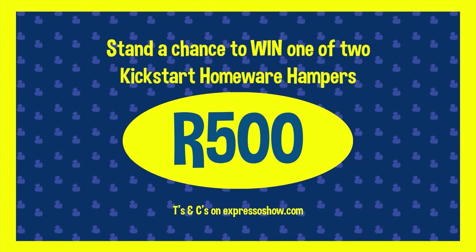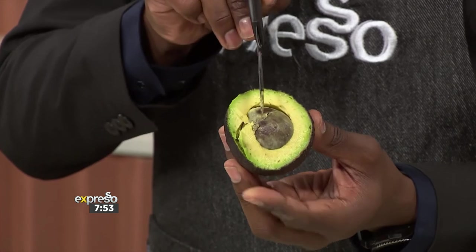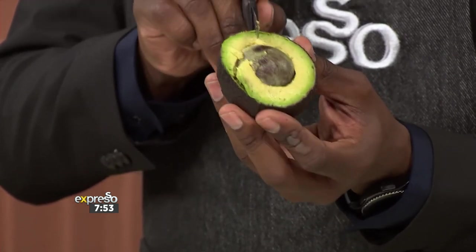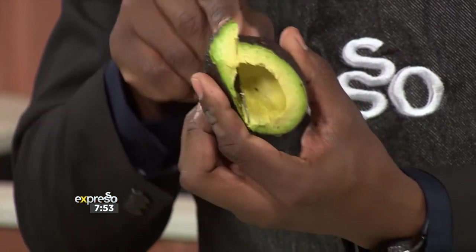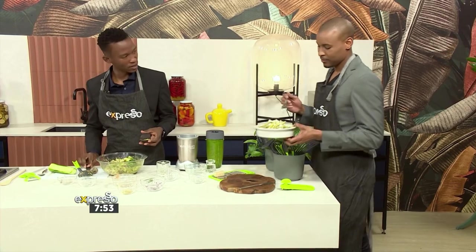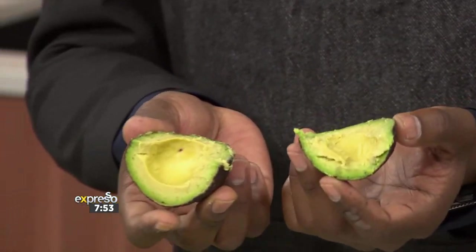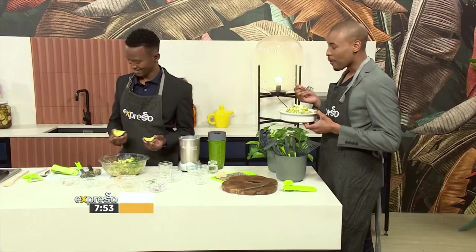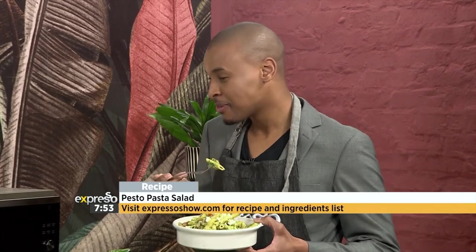Terms and conditions can be found on our website, expressoshow.com. Now, Uncle Tabs, ordinarily when you hold an avo like this, it has that part you've already cut out at the top. You'd use a knife to cut from the top down to the bottom, go around this way, and finish it off — and that's how you get those two halves of the avo. So what you did there was just innovative. Let's call it that.